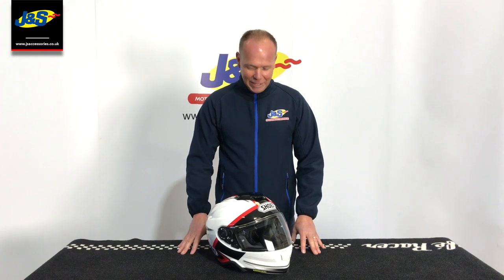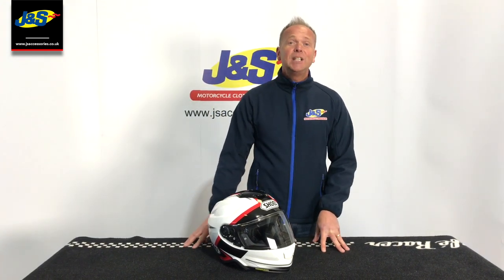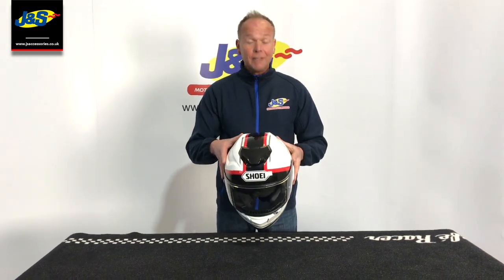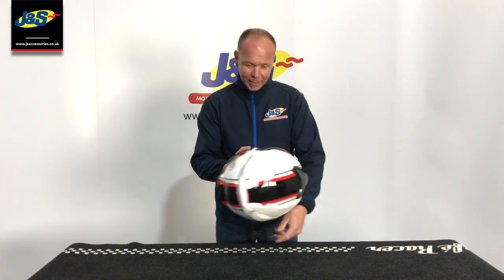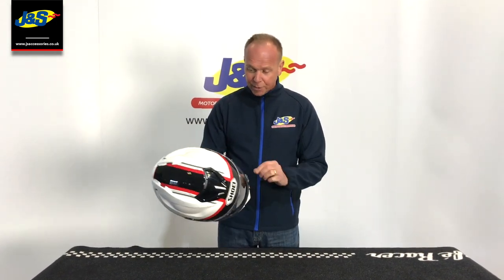Welcome back to the JNS YouTube channel. Hot off the press is the Shoei GT Air 2. We've literally just taken delivery of these, got them straight out the box, and looking at some of the features on the helmet, we're pretty impressed.